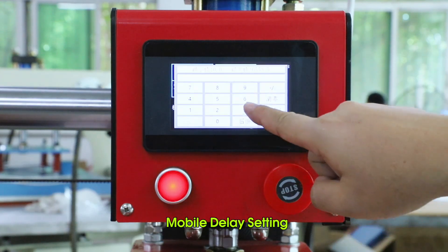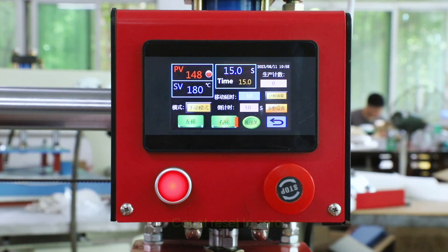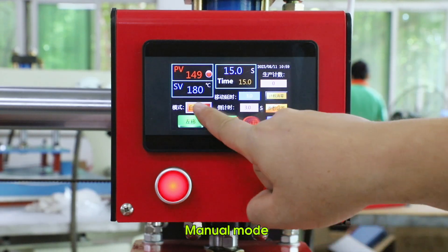Mobile delay setting, counter reset to zero, hydraulic start switch, manual mode.